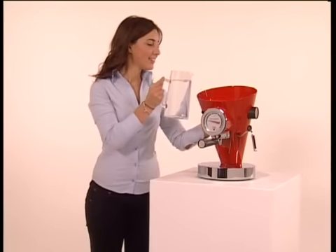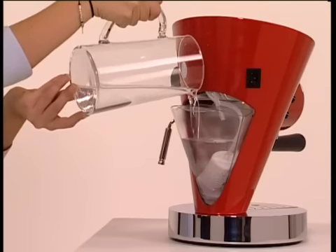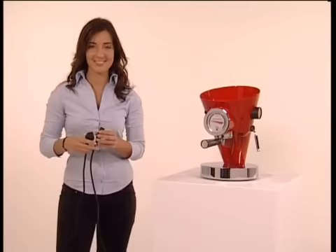Fill the water tank to the level indicated. Have you already plugged it in? Make sure that the socket in your house is earthed.